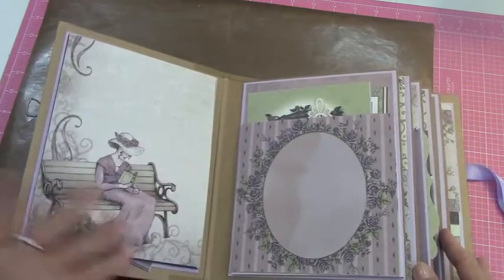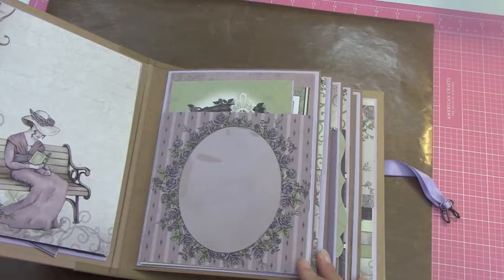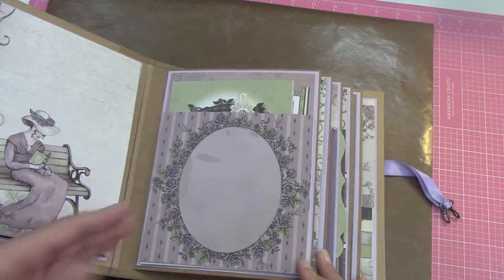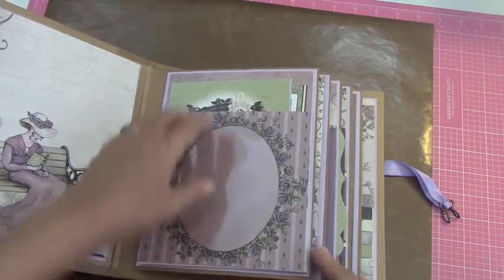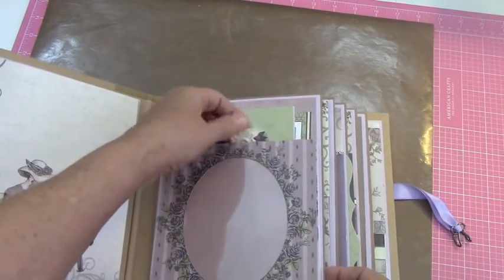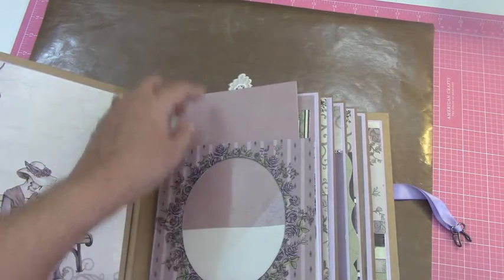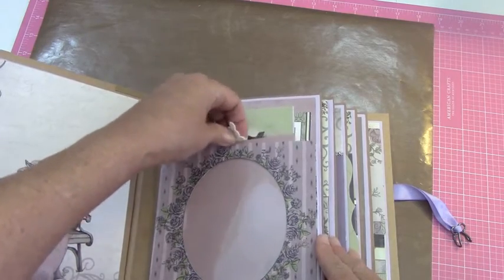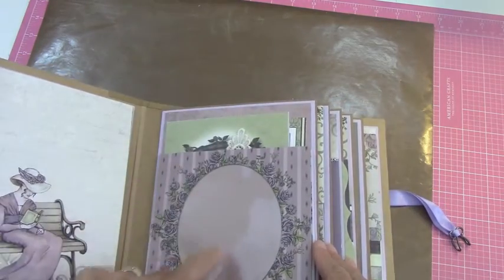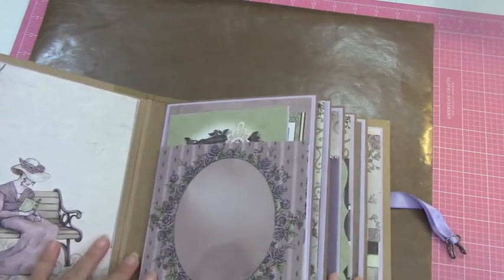And that's magnetized. This paper was just so easy to work with, it was great. I just cut out the center part here and made it where you can pull this up. So she can mat a picture onto this, slide it back in, and there you go. You've got your frame for it. And I put some acetate over top of that so the picture is protected as well.